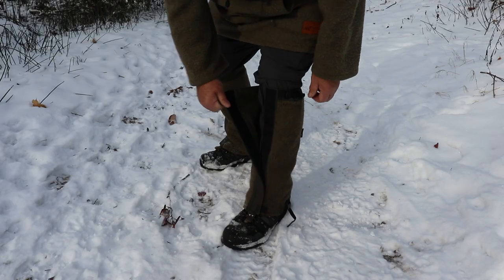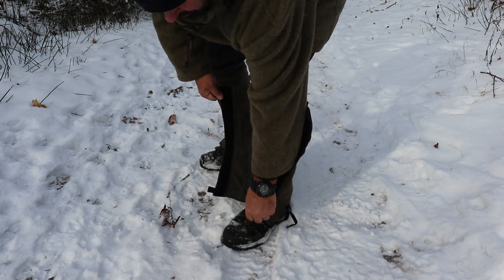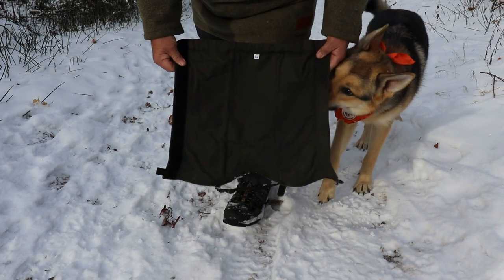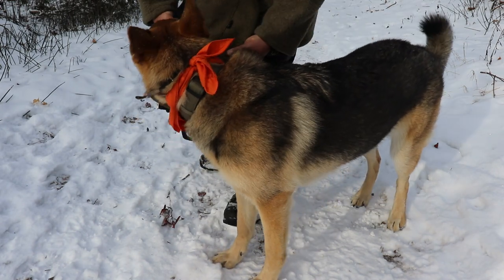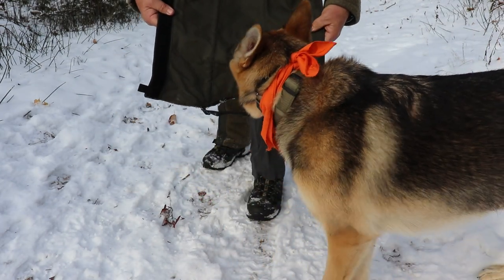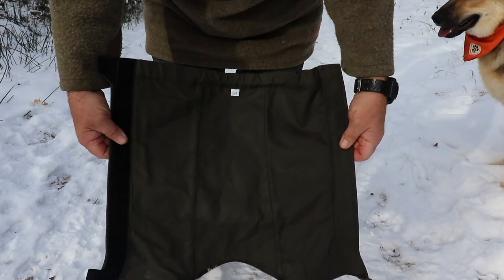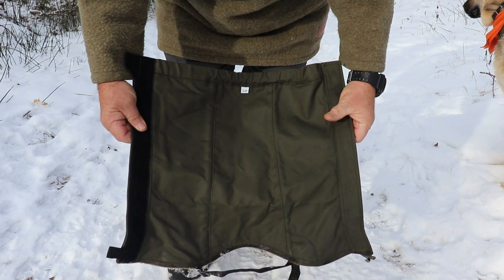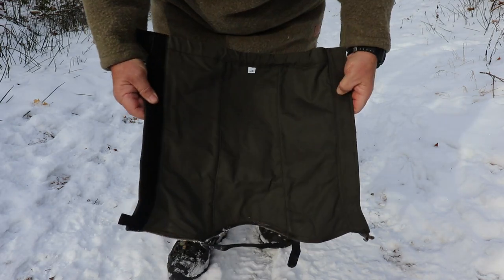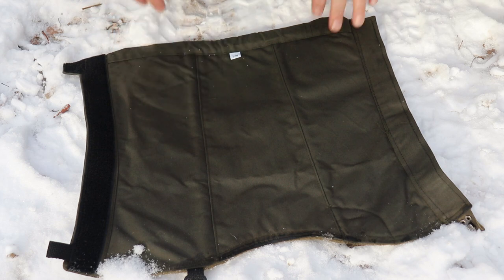I'm just going to slip one of these off to show you a bit of the construction. Unhook it from my lace — it comes off super easy, just like that. Now, as I said, they're lined with canvas in the back, which is really nice — water-resistant canvas. The workmanship is stellar. Here's a look at the inside; the stitching is immaculate.